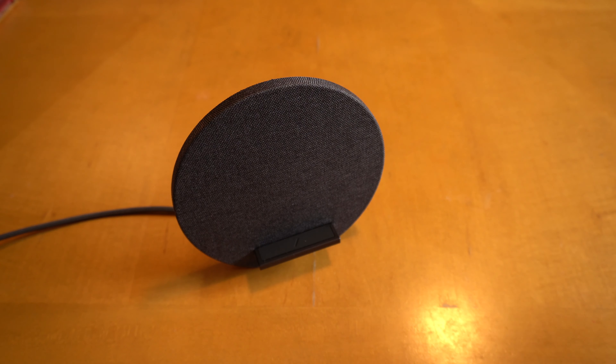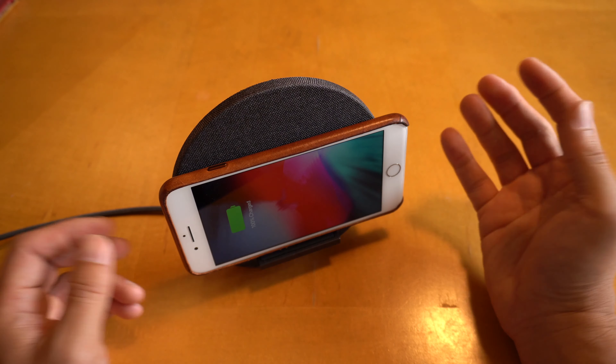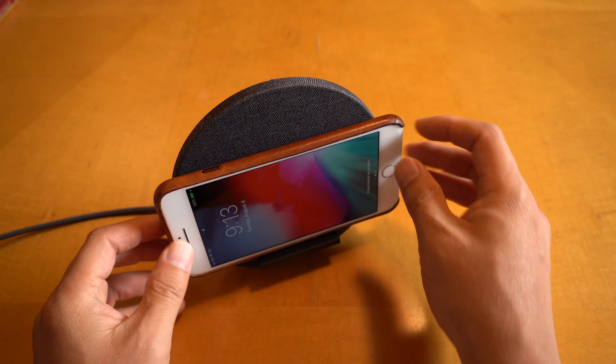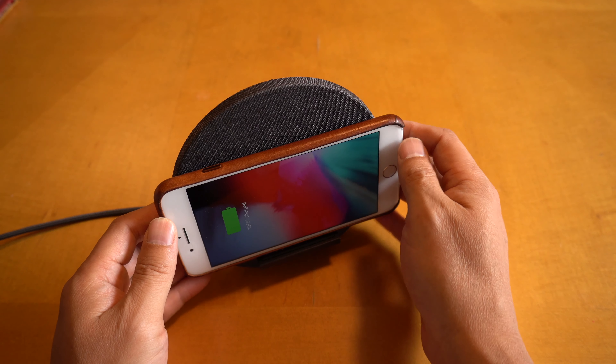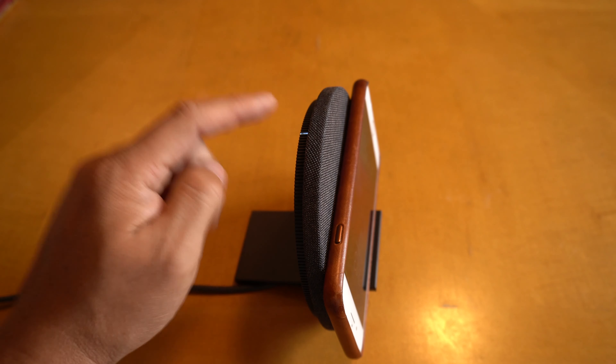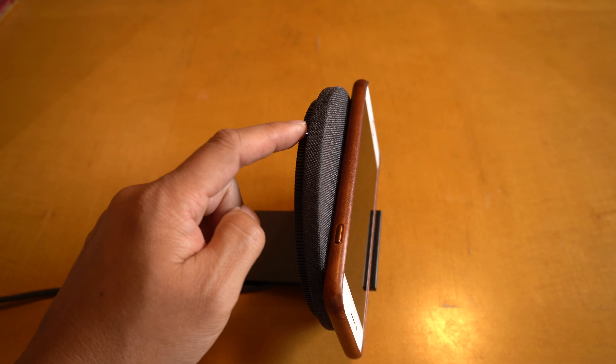The Dock can charge your phone both in the horizontal orientation and also the vertical orientation. The light on the Dock is actually on top of the unit, hidden behind the front surface. So if you're looking at it from the front, you actually cannot see the light.